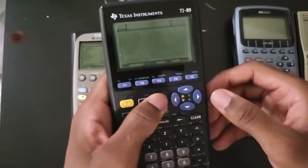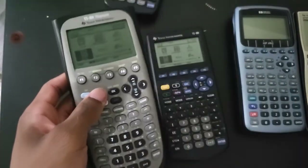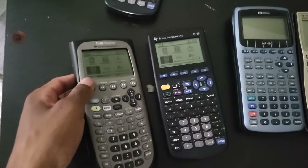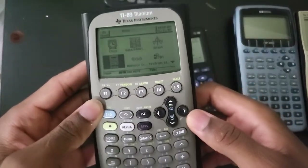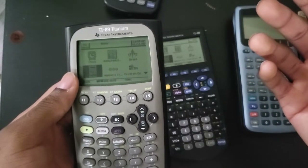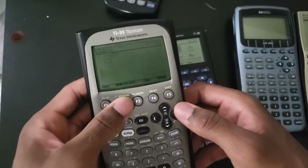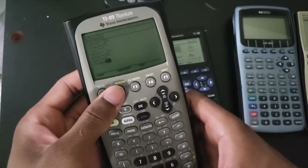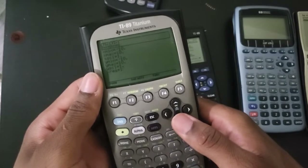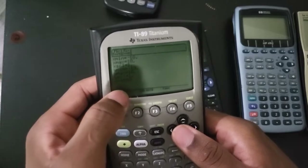Also, out of the box - this is something I never mentioned in my videos but I found out by reading some forums online - out of the box, TI didn't want to spend the extra money to give people a better display. So what they did is they changed the window settings. The x-resolution setting was set to one by default on the classic 89, and set to two on the Titanium.